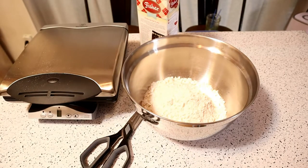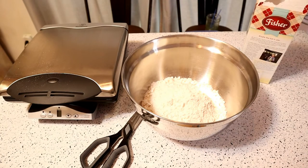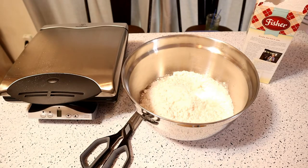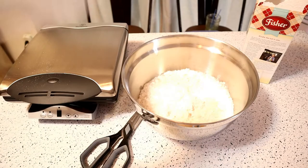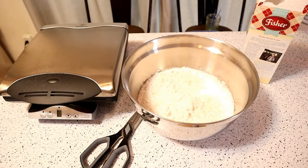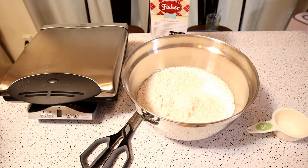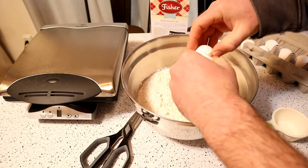This is going to make quite a bit of waffles — definitely enough for one person. Next, two cups of cold water, using half-cup measures. All right, two cups cold water, then four large eggs.